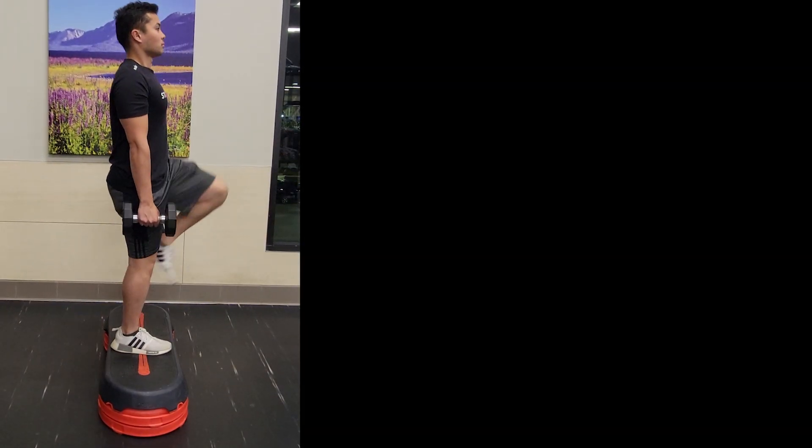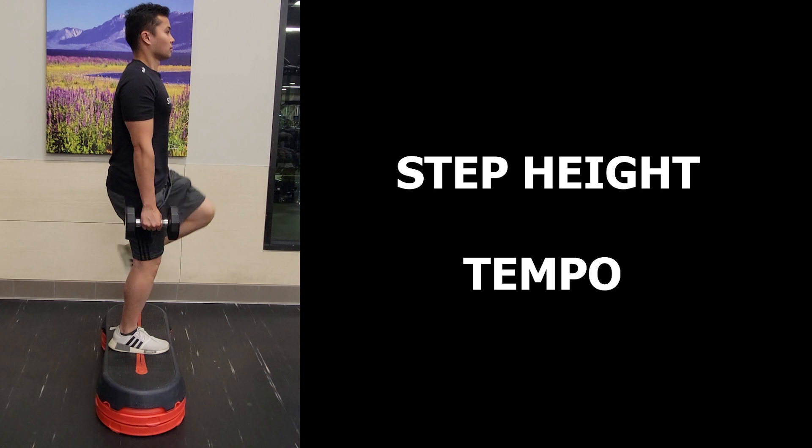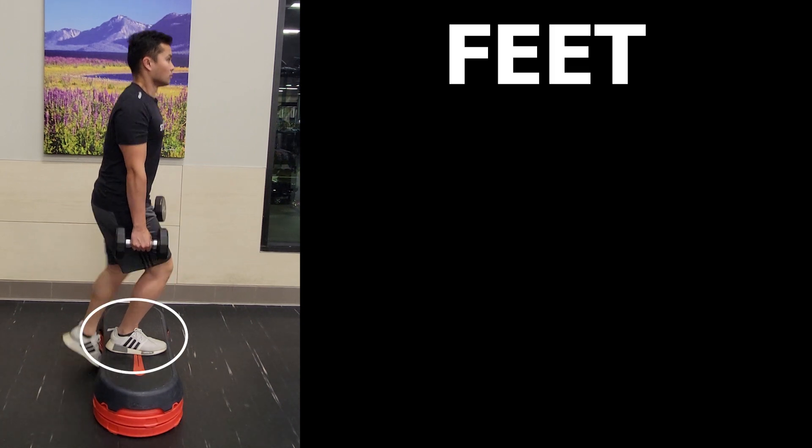Now let's talk about things to keep in mind as you do the step up to get the most out of it, besides just changing the step height or the tempo of the movement. I want to make something clear: I don't want you to get too caught up in the details to the point where it stops you from attempting this exercise. Rather, think about this as a way to really maximize the benefits — think of it as a skill you are constantly refining.